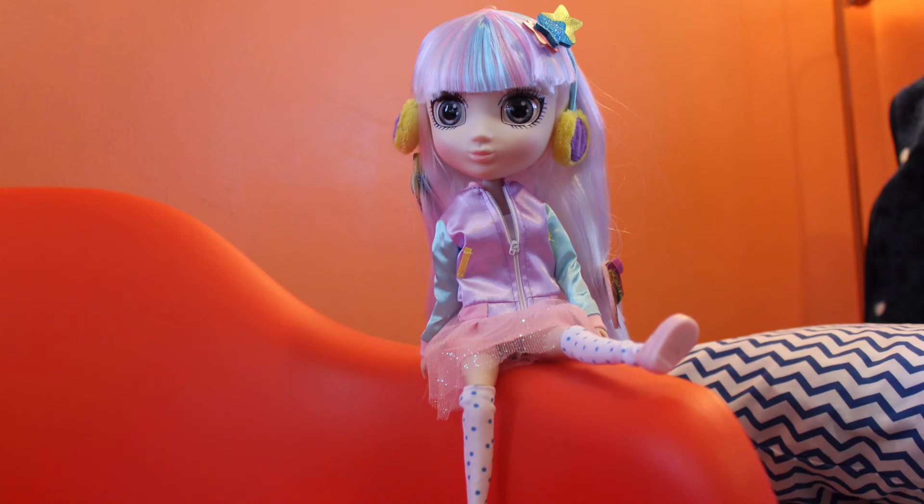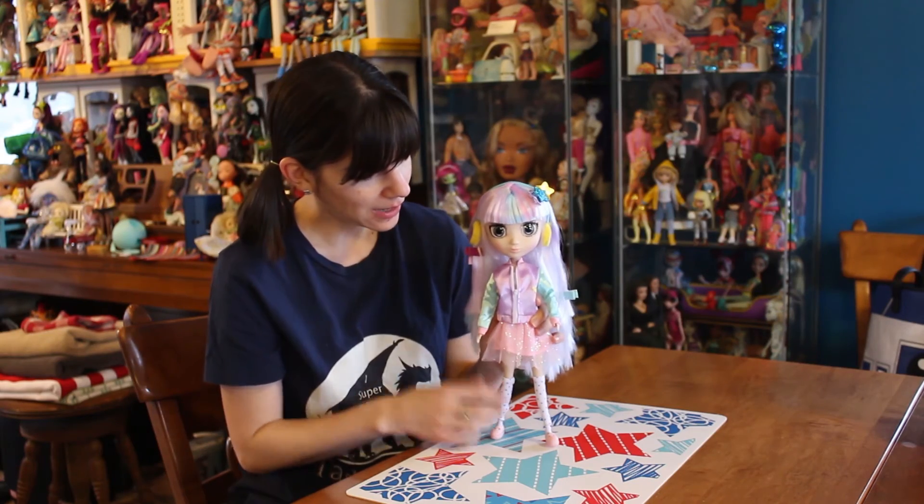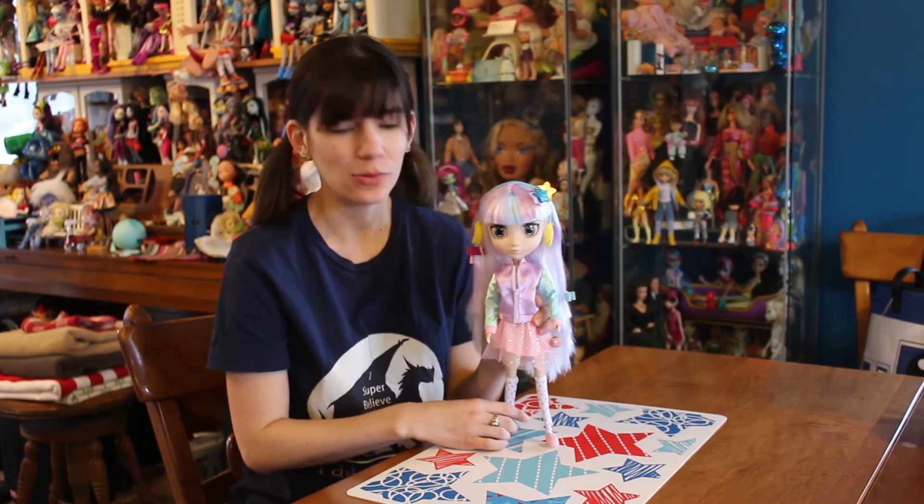A lot of these dolls have really bright bold colors, and standing next to them, this one really does stand out. I just think it's adorable. The styling on this is just too cute.